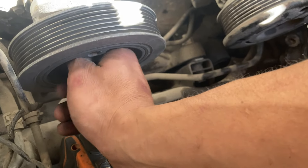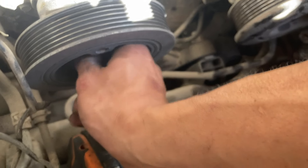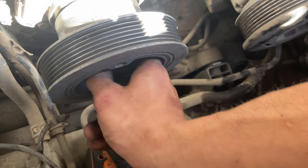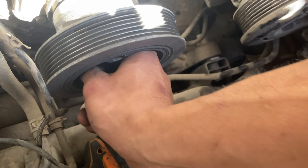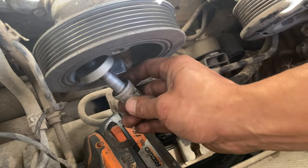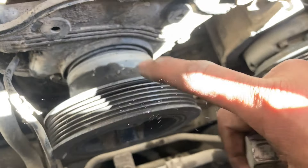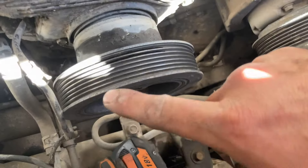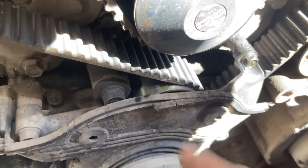I got that out just barely using my Rigid impact — it barely fits. A pneumatic air impact might be better suited for the job since they're sometimes tinier. Now I'm going to take off the harmonic balancer to gain access to the timing cover, and then I'm actually going to put the crank bolt back on so I can set the motor to top dead center before pulling the tensioner and disassembling the timing belt.